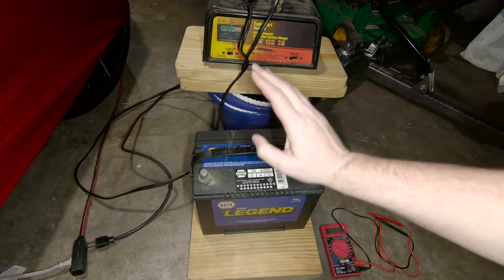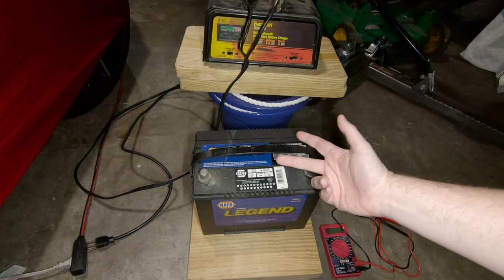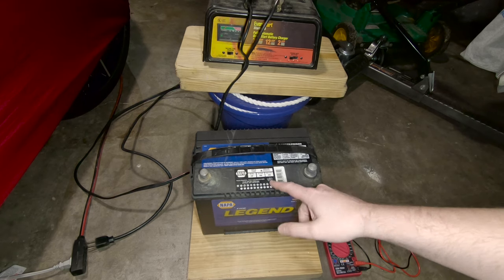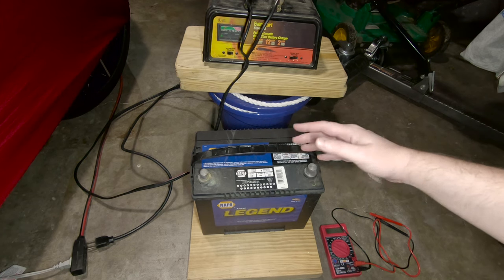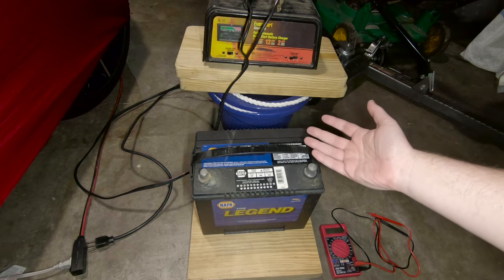Welcome back car nerds. This is the battery from the Milano and it's a bit questionable because it's been sitting for at least two years, and the date wasn't correctly punched out on this thing so I don't even have any clue how old it is. Out in the junkyard I tried hooking it up to a battery charger but the internal low voltage protection on the battery charger prevented it from charging at all.